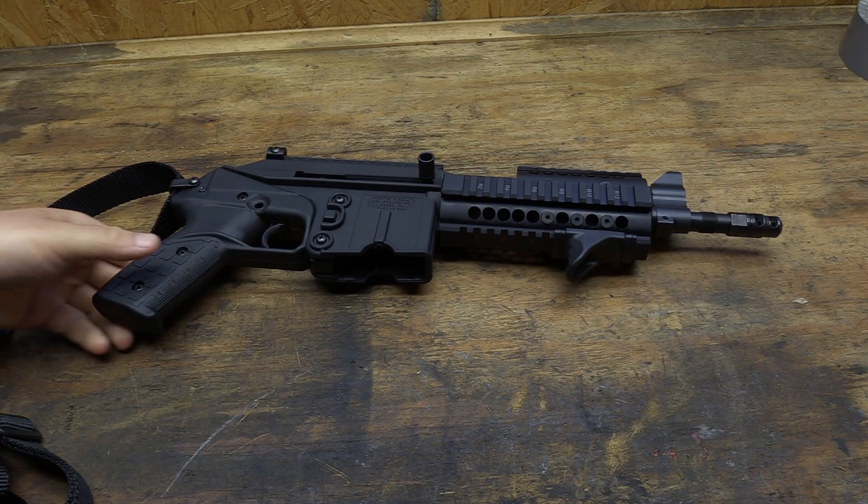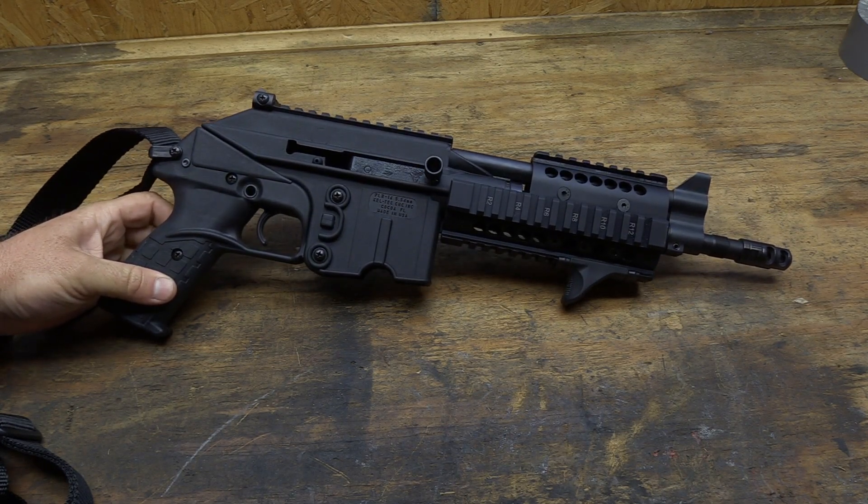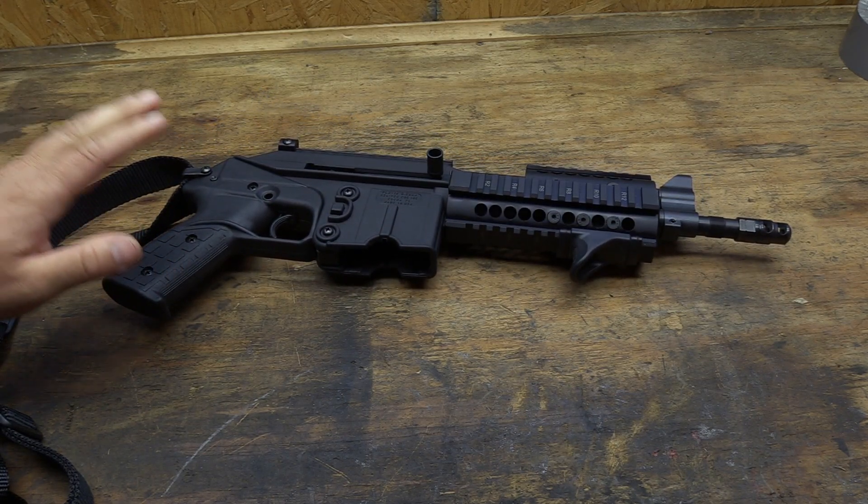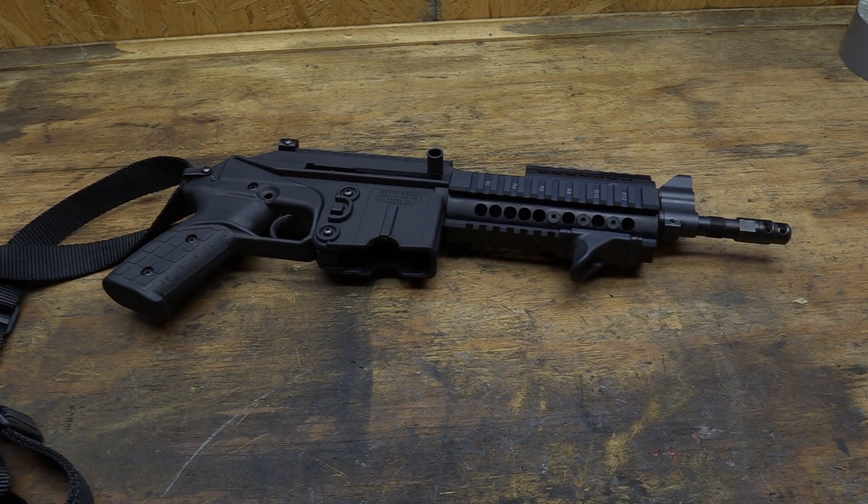Alright guys, welcome back. So today we've got my buddy's Kel-Tec PLR-16, a little 5.56 pistol. One of the main reasons I have this gun right now is he picked this gun up, started taking it to the range, and started having some malfunctions with this little pistol.